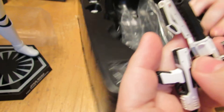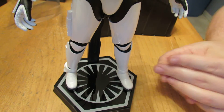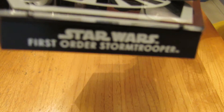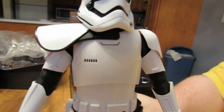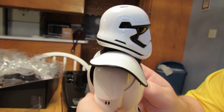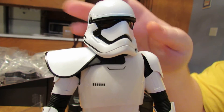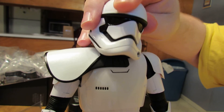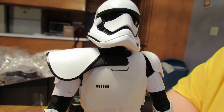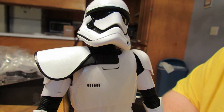That is the Squad Leader. Even on the base, it just says First Order Stormtrooper — it doesn't say Squad Leader on the base whatsoever. Slightly disappointing, but oh well. I love these First Order Trooper figures and really highly recommend them. I could even count this as my review, but I'm going to do an actual full-fledged review.